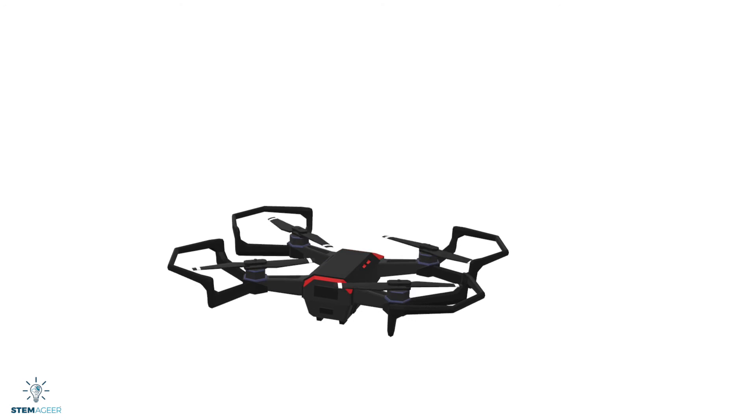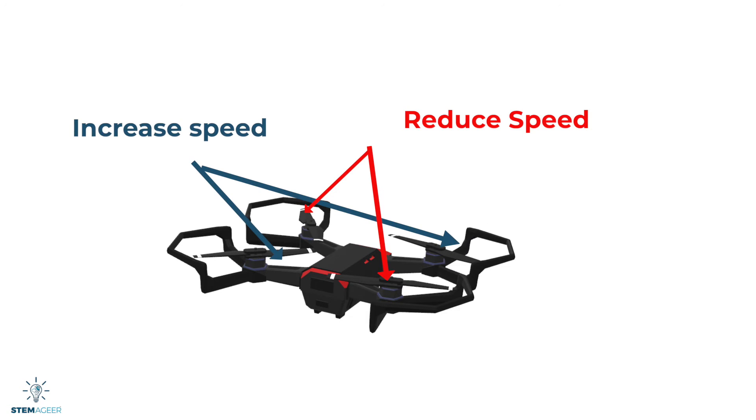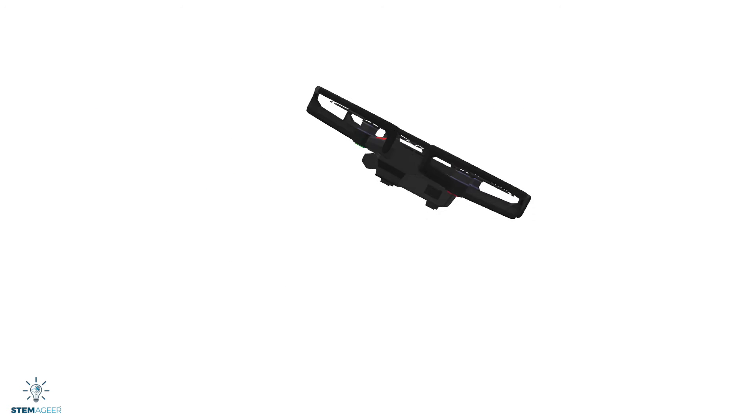Finally, to make the drone yaw, we need to increase the speed of one set of counterclockwise propellers or clockwise propellers, then decrease the speed of the other pair of propellers. A yaw motion is a rotation on the vertical axis.